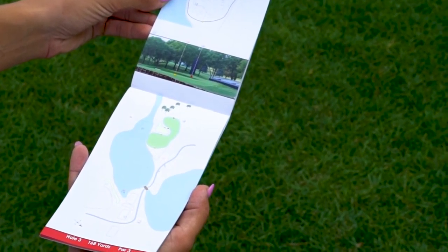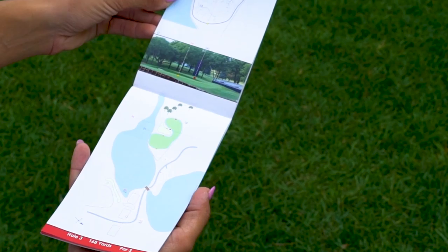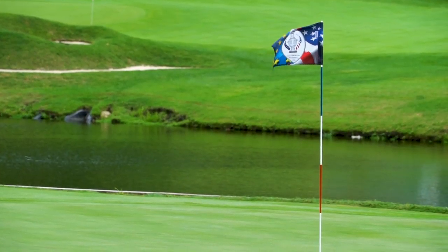Hole number three is a signature hole here at Des Moines Golf Club. It's a par three measured at 168 yards and one of the more interesting golf holes on the course. It has a very interesting green with two tiers — the green is split into two sections with a bunker separating the middle of the green. Getting the right distance on this hole is key.